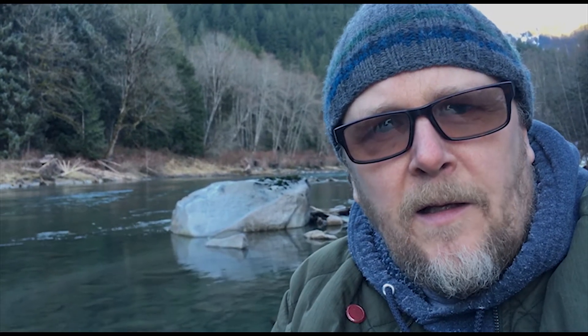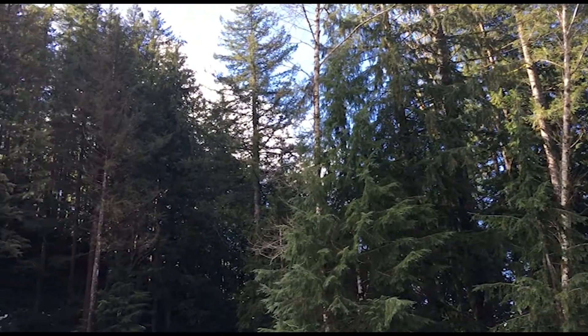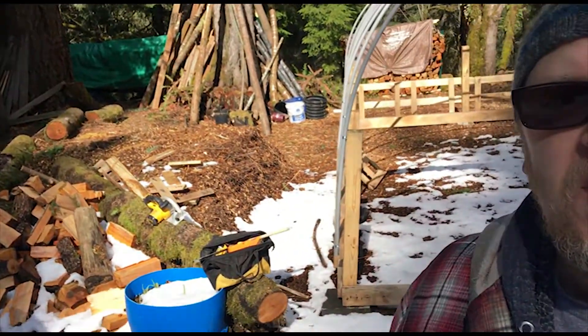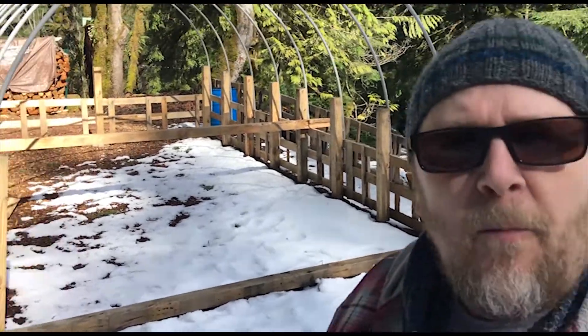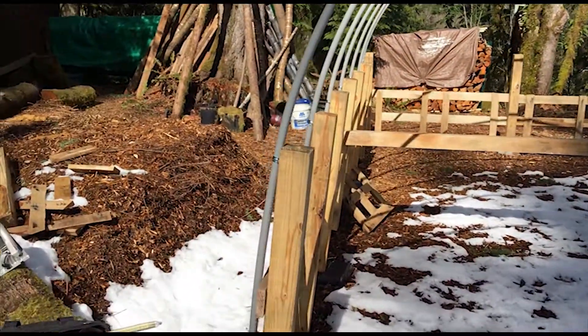Today a little bit of the snow melted so I did a little work on the greenhouse. It's actually a nice day — got some blue sky, beautiful. Time to get working on the greenhouse again, hopefully some of this snow will melt.